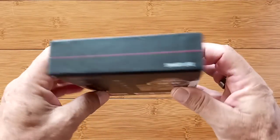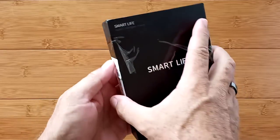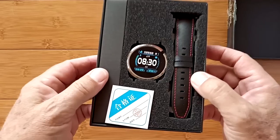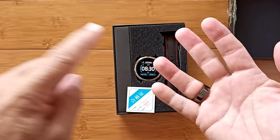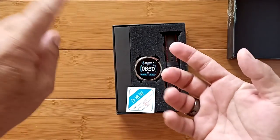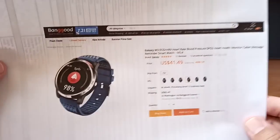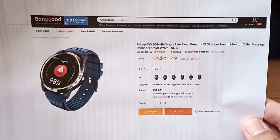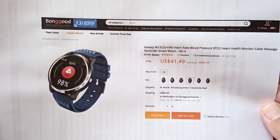For months now, way pre-COVID, we've been looking for a watch format for the cool stuff we've been able to show you in some of the fitness health bands. Today I can show you something that does a really decent job working with ECG, red diode technology for blood oxygen, heart rate, blood pressure, and all of the other things. It's called the W3, comes to us from Banggood. It's a Bakey product — ECG plus HRV, heart rate variability for doing your blood pressure, blood oxygen, and so forth. At a decent price, too.